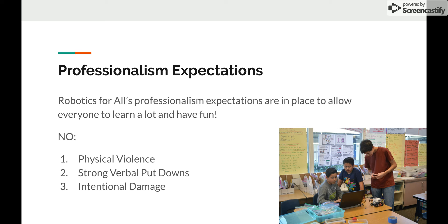Another no-no is strong verbal put-downs. We never want any swearing, cussing, or insulting of students. If they're doing something wrong, please be very gentle about it. This also applies to any other school staff member or volunteer — just be careful of your language, and we don't want to make any student feel bad. The third thing is no intentional damage to any of our equipment, the school's equipment, or anything in the classroom. Don't intentionally break things; if it happens on accident, that's okay. But those are the big three no-nos.